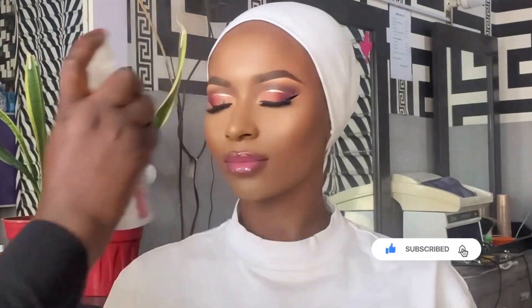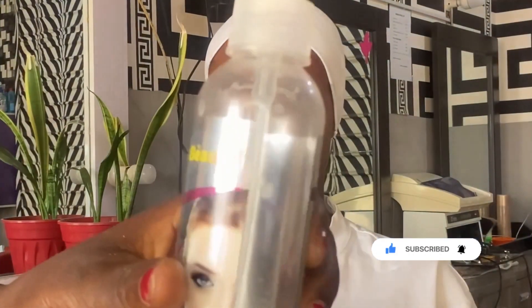Hi everyone, Sewe here, welcome back to my YouTube channel. If you're stopping by for the first time, you are very welcome, and if you're a returning subscriber, I celebrate you. Thank you for always returning to watch my videos. In today's video we're going to do a sunset eyeshadow — it's a full face makeup tutorial, but what we'll focus on is sunset eyeshadow, how to cut the crease, and how to mix and blend light colors together.